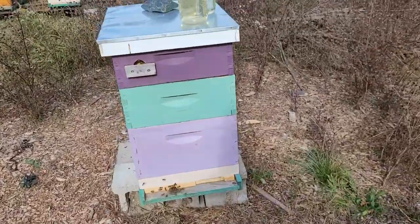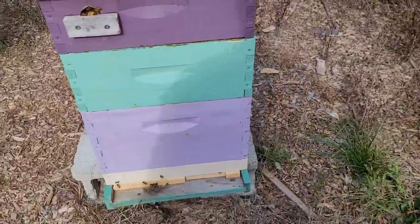I want to make sure I'm ready for them to do that. One of the last things we do in the fall is to put what's called a blanket shim over the top of the hive. To explain this, I'm going to turn the camera around and show you a hive so you can get an idea.